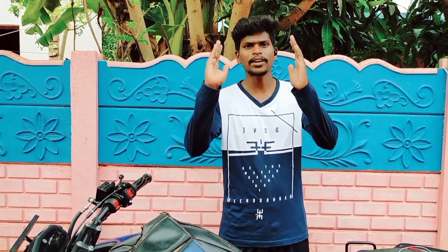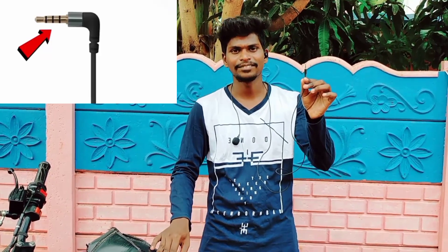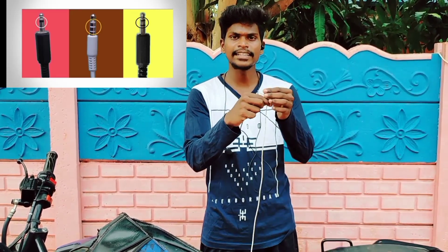If you know the external bike, you will see the external bike. There is a pin in this video. You will see the pin as a customer and an earphone. I will buy a microphone.